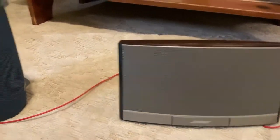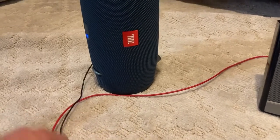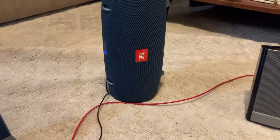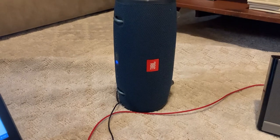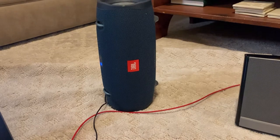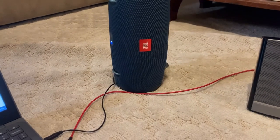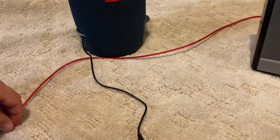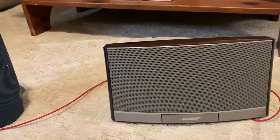Now we will move on to the JBL Xtreme 2, and static will get pretty rough. This is the JBL Xtreme 2 and we're going to test bass. It's getting kind of hard, because it's clear that the SoundDoc is a lot louder, so it's a little bit hard to judge bass.